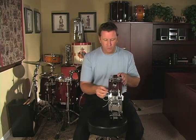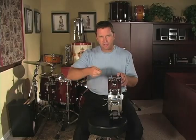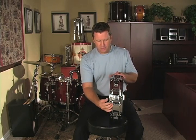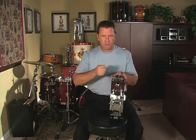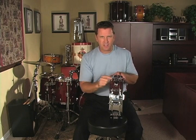We tune the drum with the tension rods — those are the little screws that go all the way around the drum that allow us to tighten the drum head. We tighten the drum head with the counter hoops, which are rims, as you'll hear me call them. They sit on the drum head and basically push it in when we tighten those tension rods. Those tension rods go into the tension casing.